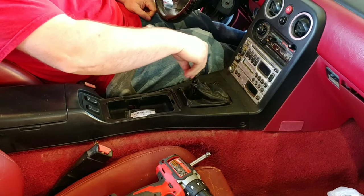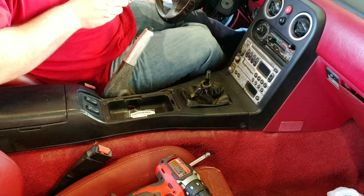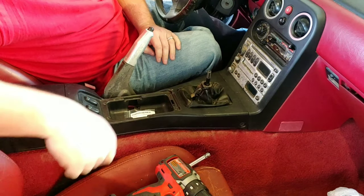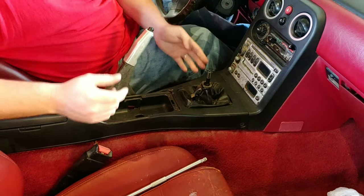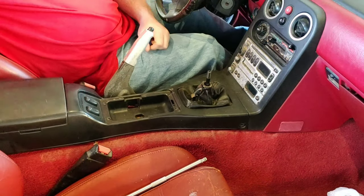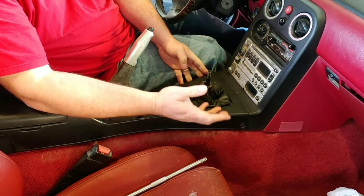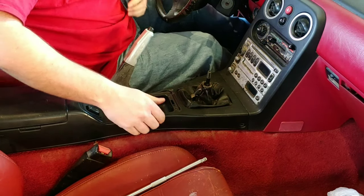So let's go ahead. I've already unscrewed some of it, but what you'll do is basically your shifter is gonna unscrew like this — you'll pull that off, put that out of the way. Then there are some screws on either side, one in here, and I think there are two in the center console back here. All I've done is unscrew those and pulled this off — I haven't lifted this up yet.